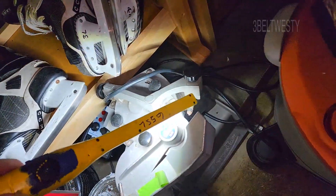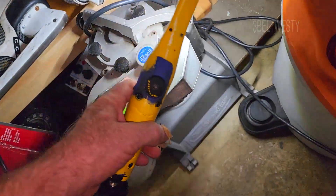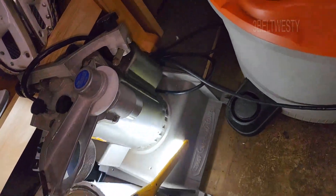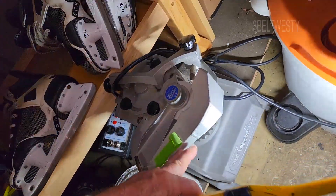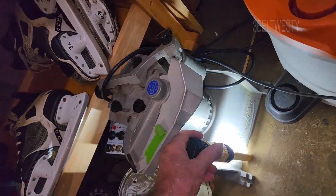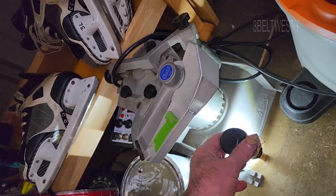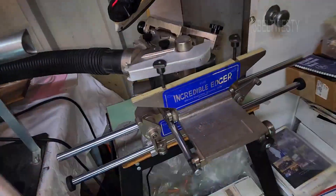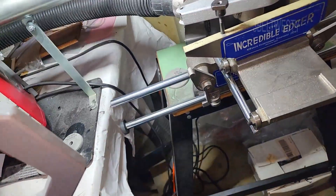Both machines have the same top unit, the same quill for dressing the wheel, the same wheels, same belt, and the same motor. The original has an aluminum cast iron frame with just one rod down below. The error is that if you go back and forth with different thicknesses, there's a little bit of tilt error, whereas on the Incredible Edger there's not.